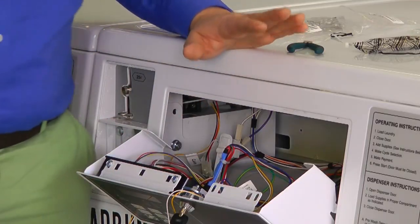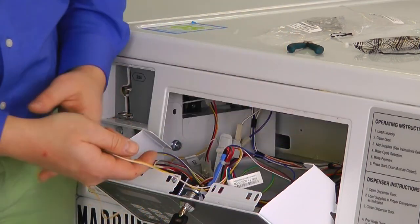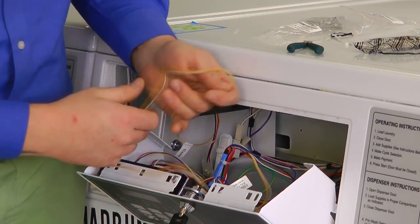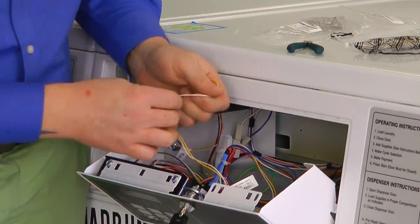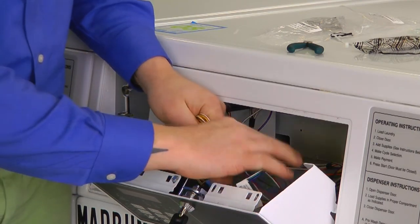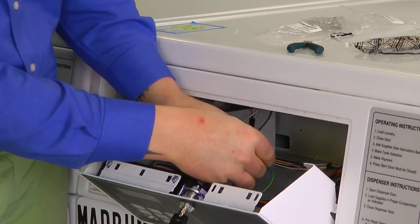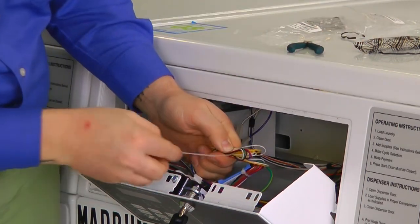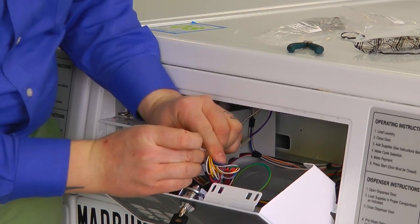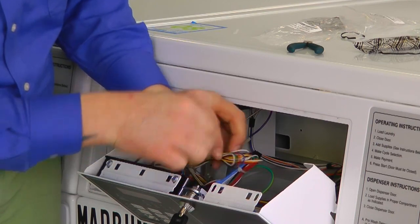Now that we have everything secured and plugged in, we have some excess wires that we want to make sure are not able to get snagged on anything. Just bunch them up neatly — fold them up together. The ones going back to the coin switch and the rest of the A harness — take a zip tie and wrap it around to keep these wires nice and neat inside the machine.